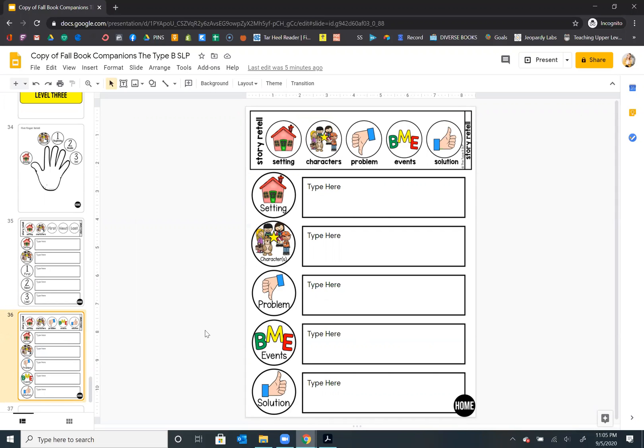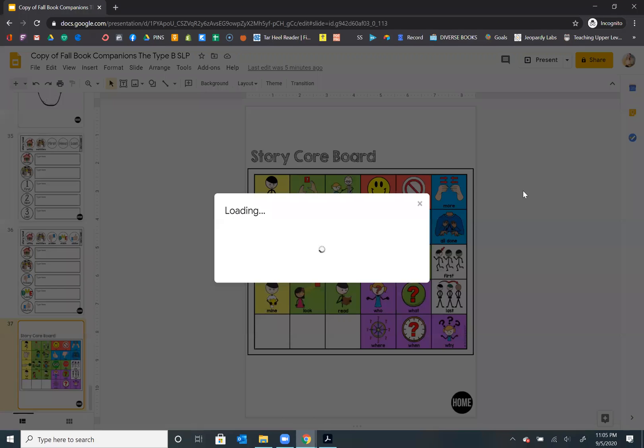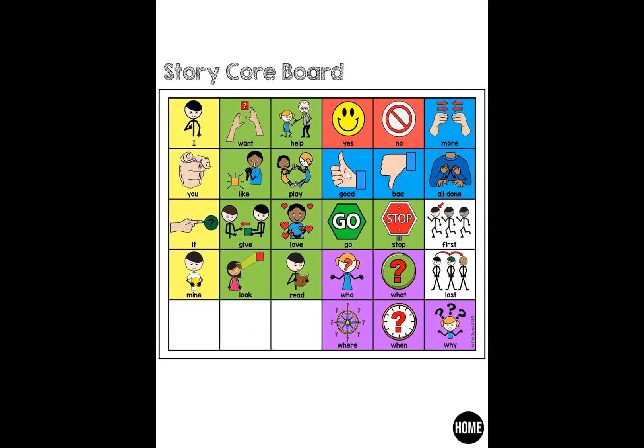The last thing included that you can click to get to is the story core board. This is something I may present and do like a dual share screen, so that they can see the book and then maybe I'm reinforcing "stop," reinforcing "good," or just yes and no. So this is something I can display as we are reading. That was just a little extra bonus I wanted you to have. We use that one a lot for if we like the book or if we did not like the book, or do you want me to keep playing the book.